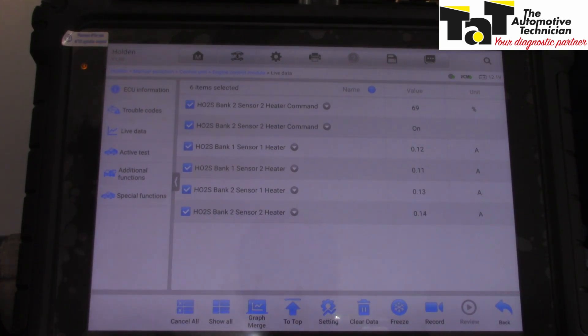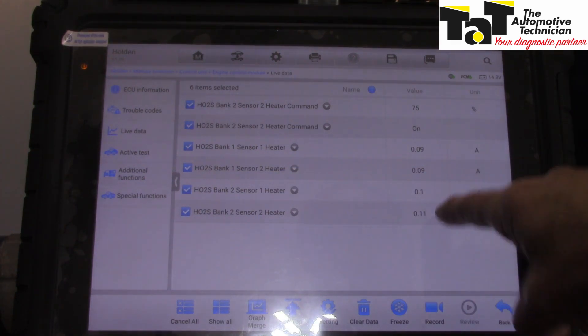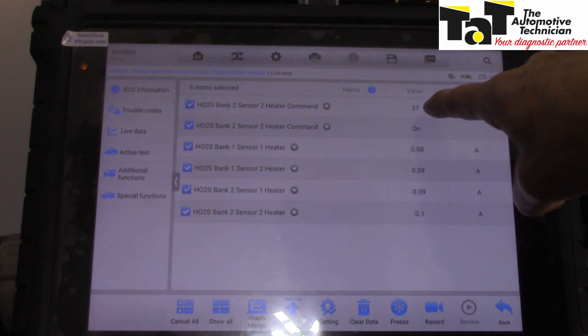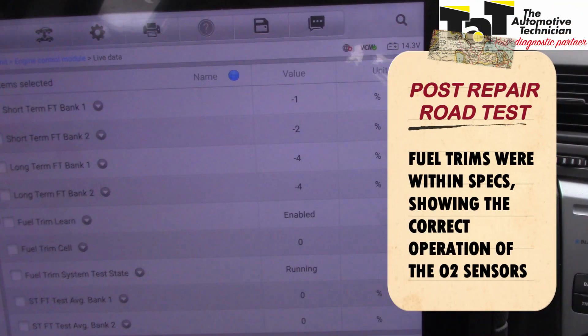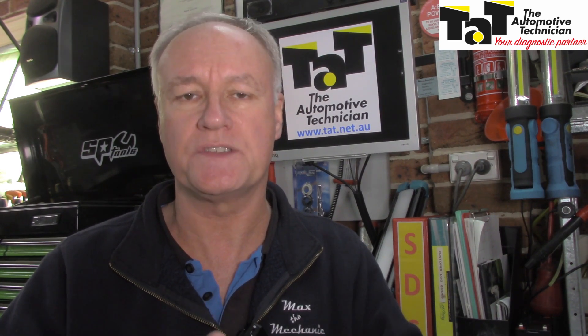With everything now properly connected and the faulty sensors identified, bank 1 is showing current draw and bank 2 is now also showing current. We've got the duty cycle working correctly and it's commanded on. Hopefully these testing procedures have been of use to you in the workshop to make the job a little bit easier. This also highlights the importance of buying quality parts - sometimes genuine is the only way to solve oxygen sensor faults.